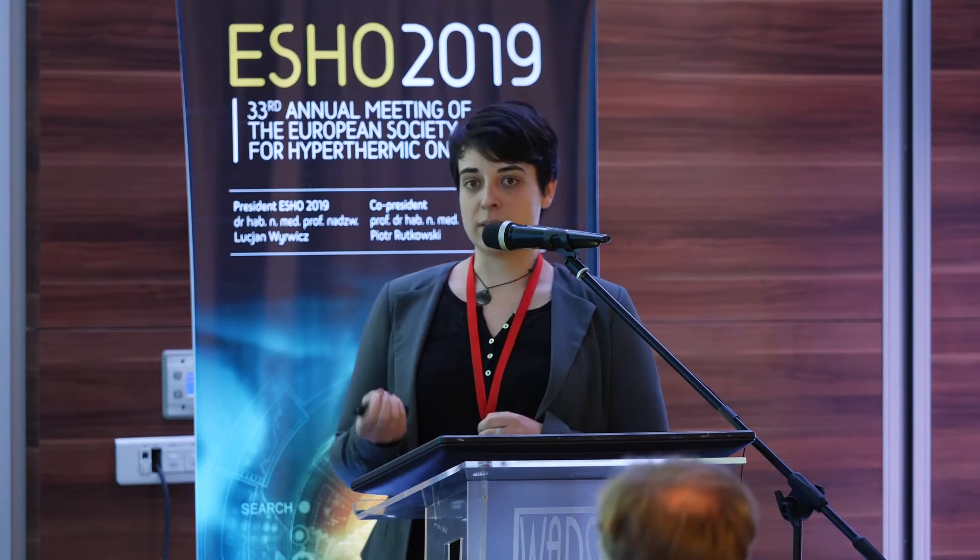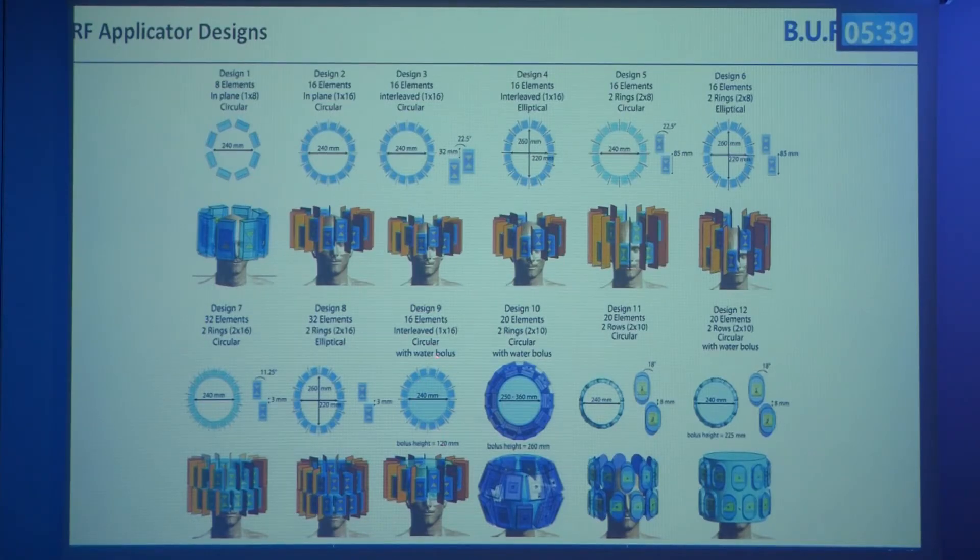We have heard about individualized conformal applicators, but we are constrained here because we want to use the same antennas for imaging. The B1-plus transmission field must be perpendicular to the scanner's static field, which flows from head to toe. Because dipoles have strong directive radiation, only limited tilting is possible while still having the antennas contribute to imaging, which is why we mostly looked at antennas in the upright position.